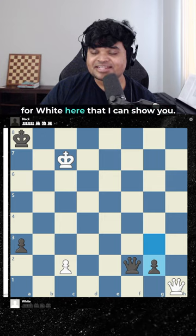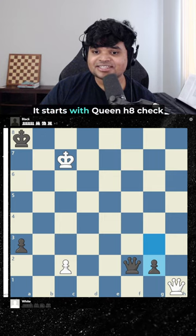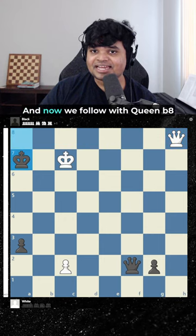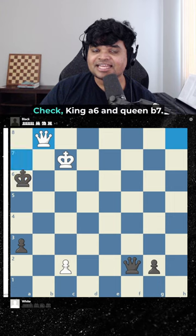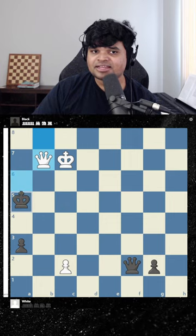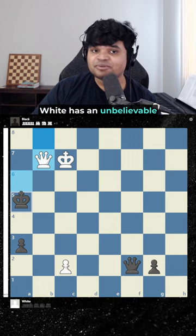There's an unbelievable sequence for white here. It starts with queen h8 check. Black goes king a7 and now we follow with queen b8 check, king a6, and queen b7 — not queen b6 because that square is guarded. After king a5, white has an unbelievable staircase sequence.